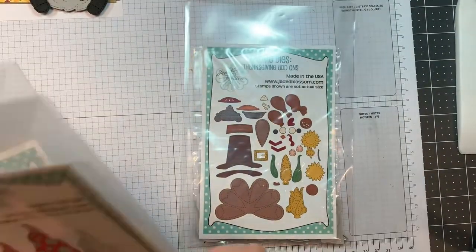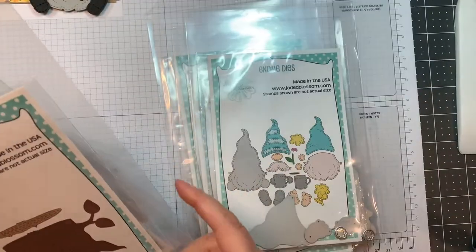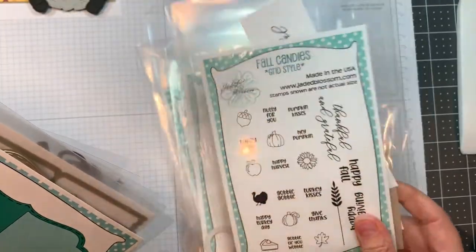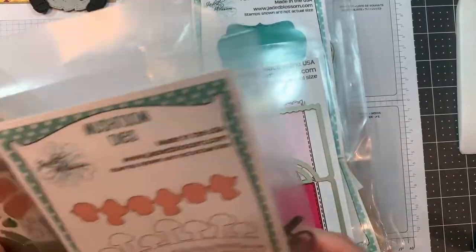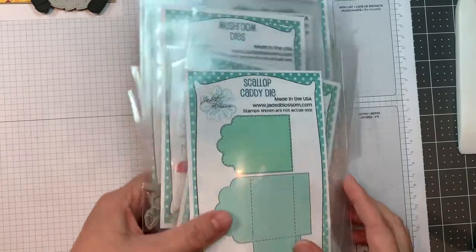I'm using today a bunch of stuff: our gnome dies, the Thanksgiving add-ons, our girl gnome dies, our gnome dies, our tree stump die, our gnome dies with the candy charms add-ons, our fall candies grid style stamp set, our fancy topper die, our rickrack topper die, our mushroom dies, along with our gnome dies fall add-ons, and our scallop caddy die.